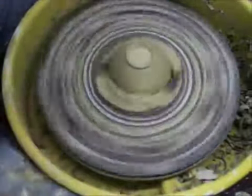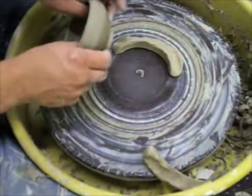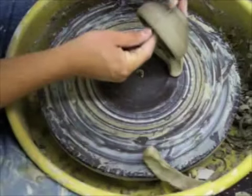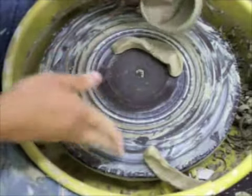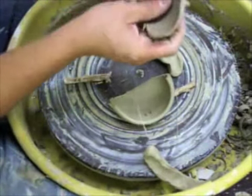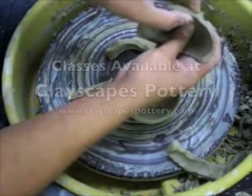Now I'm going to cut this one in half so you can see how thick a bowl is and where the weight of the clay is. It's the right thickness here, but I could have taken off a little more on the bottom.